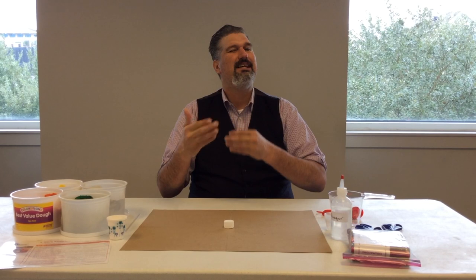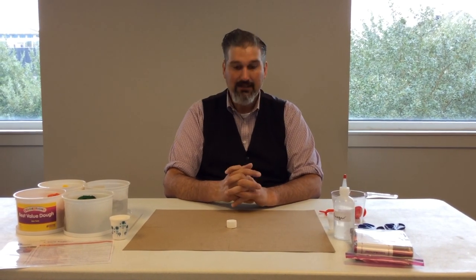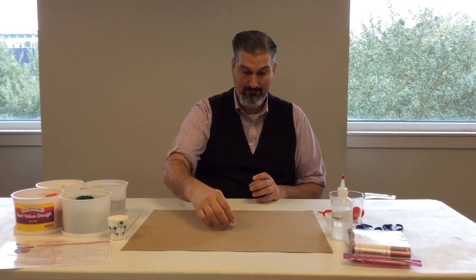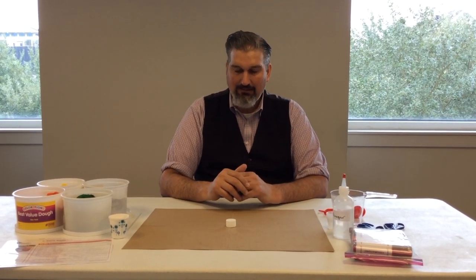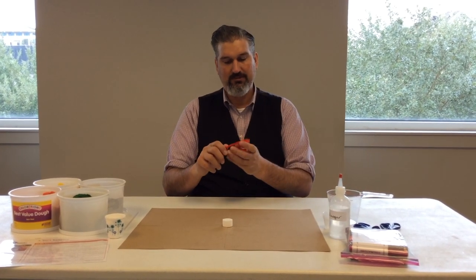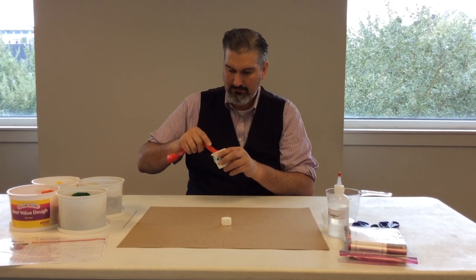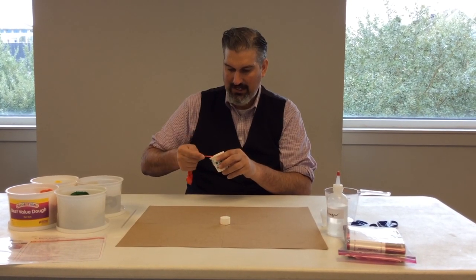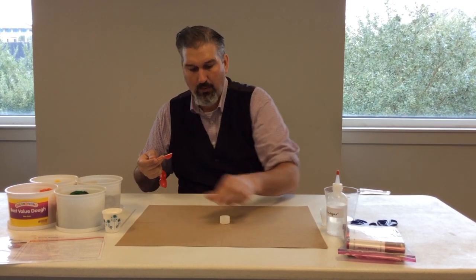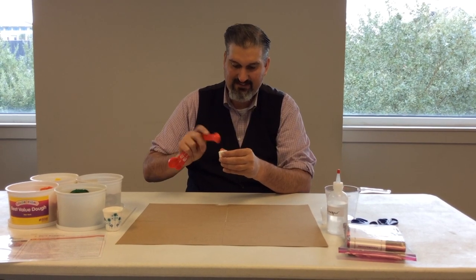We're going to give the kids the idea of how to take a core sample by making some chemical eruptions. You can see before me I have a chipboard with basically a bottle cap in the middle. We're going to do some measuring. We're going to take a teaspoon of baking soda, make sure they do it really fine, and pour that teaspoon of baking soda inside this bottle cap.